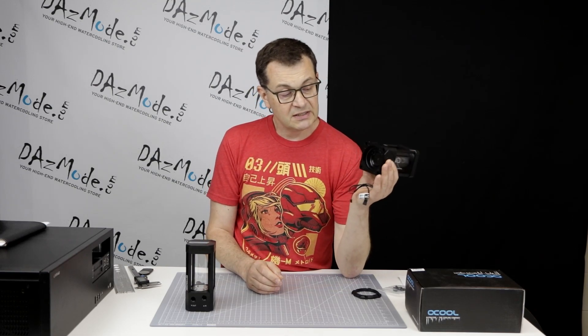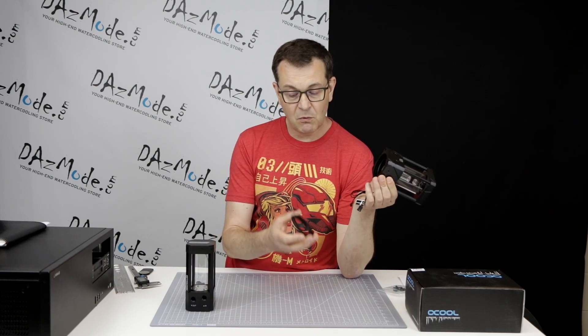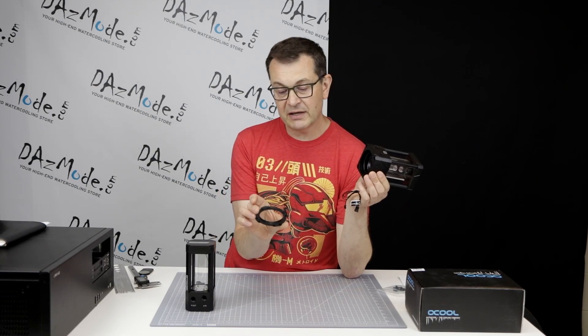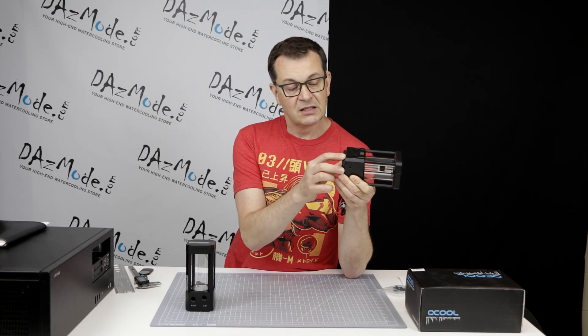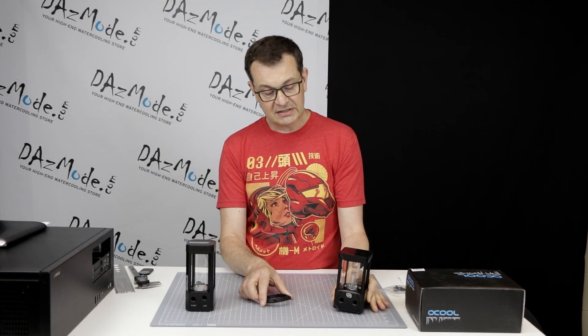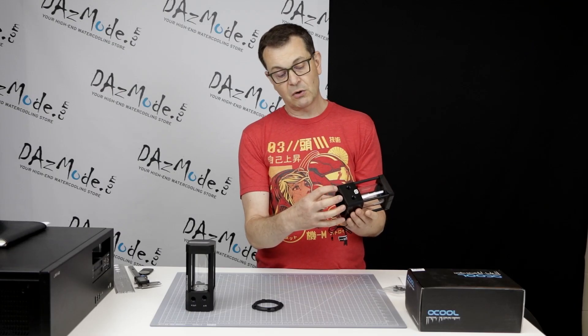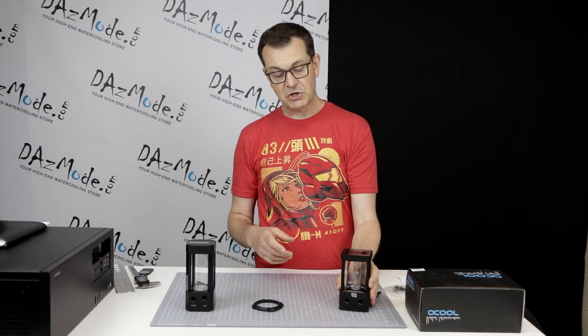The model is a D5, so any D5 pump will fit on this particular reservoir. You have a plastic bracket with a bunch of screws that you can bolt the pump body to. It's pretty standard. Obviously when you put the pump in, the motor of the pump will start sticking out, so the question becomes mounting.